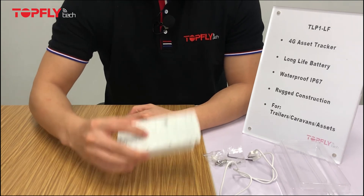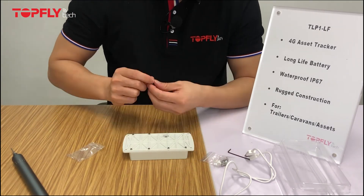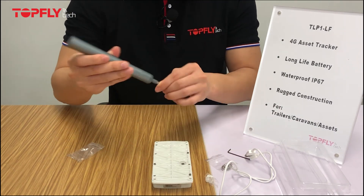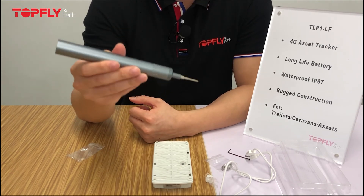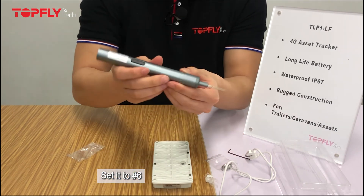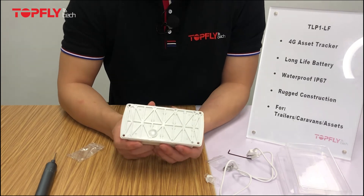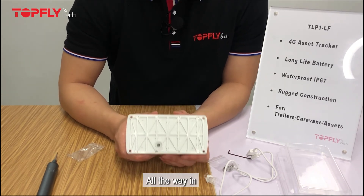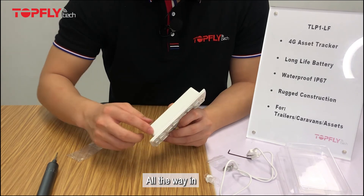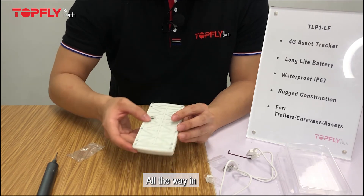The last step is to place the screws into the rear panel. If you want to improve efficiency and save time, you can use an electric screwdriver, and please remember to set it to number six. After placing all the screws, make sure they are all the way in. A small tip to check if they are tight enough is to look for any gap on the side — if you see a gap, it means the screws are not tight enough.